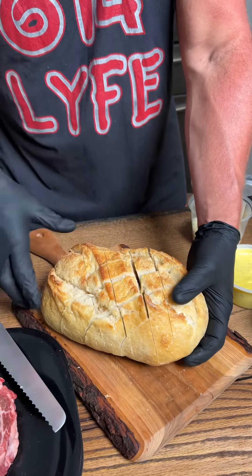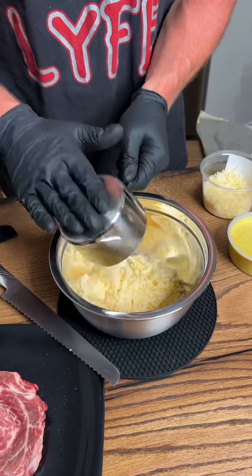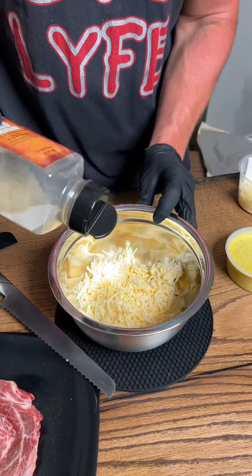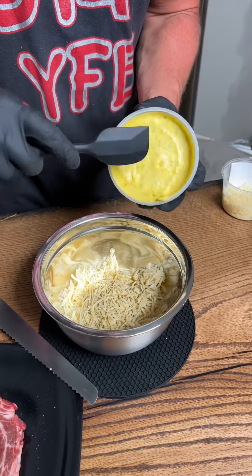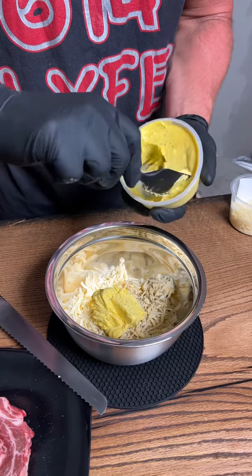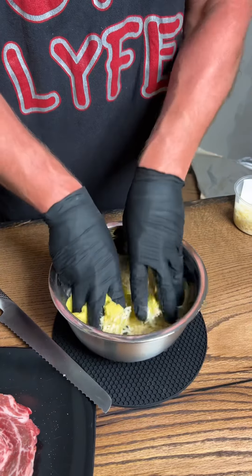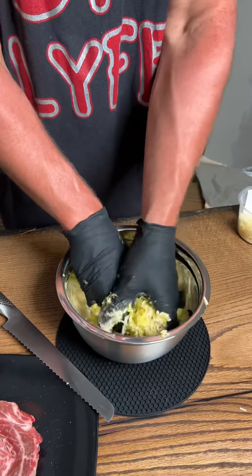Cut into a diamond shape so the pieces will pluck out when we're done. Now we're going to make the stuff to put into the garlic bread. We're going to use a cup and a half of mozzarella cheese, a little bit of parmesan, then we're going to sprinkle in some black pepper. This is a garlic spread — you could use a stick of butter and fresh garlic if you wanted to, but this is a little bit easier. I've got the gloves on so we're going to smush it all up and get it nicely mixed.